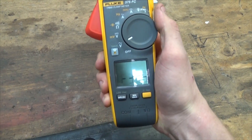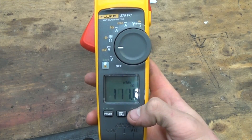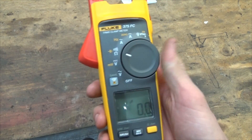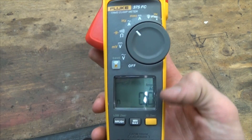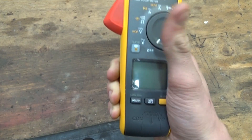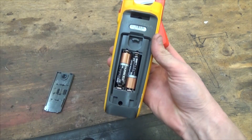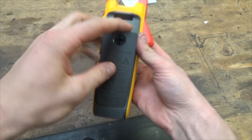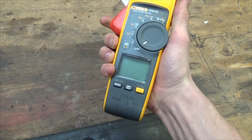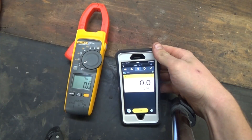Simple dial on it like all the Flukes — DC volts, alternating current, amps, Hertz — all the regular functions. I don't have an iFlex with this one because I really don't have use for one. The meter takes two AA batteries in the back — that back panel pops off nice and simple. It comes with the batteries pre-installed, ready to go right out of the box. Lots of different settings in here we'll go through.